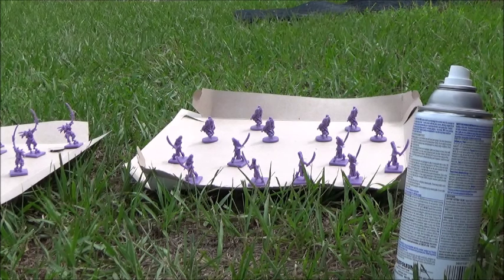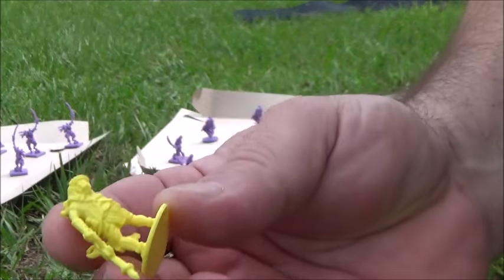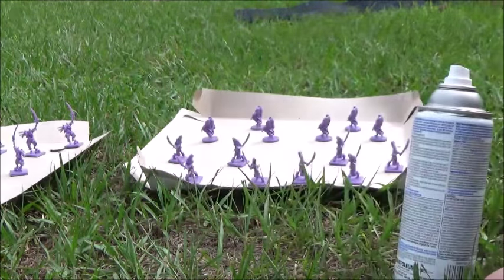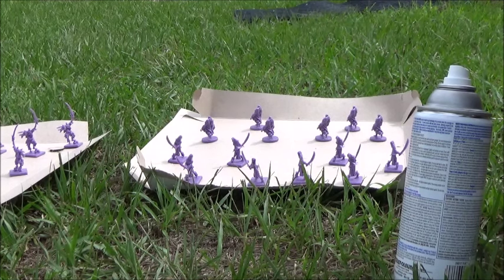The proper way to prime something: you should be six inches away and just get enough aerosol on there to barely cover it, because you don't want to take the detail out. I want to show you what happens when you do take the detail. As you can see, this little guy here is pretty detailed but could be pretty messed up quickly if you put too much primer on him.